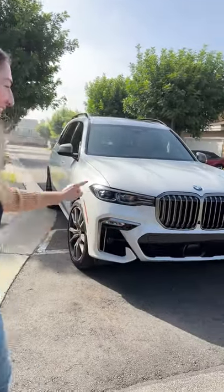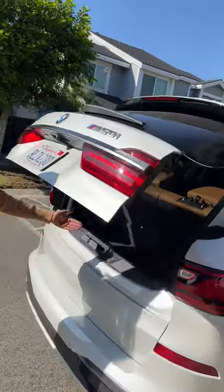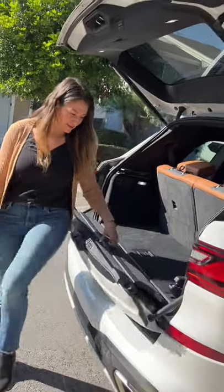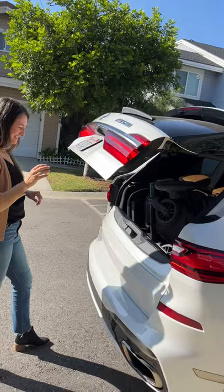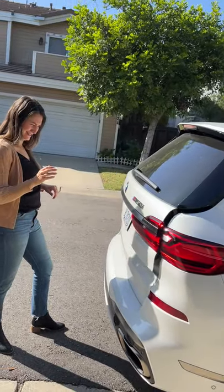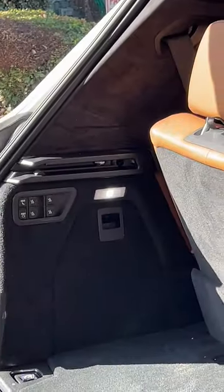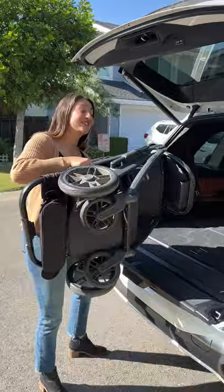Hey mamas, let's talk usability on the BMW X7 M50i. You've got a split trunk — with the tailgate up you keep your cargo secure, or pop it down for a seat. It didn't fit, but I can fold down one seat and fit the stroller.